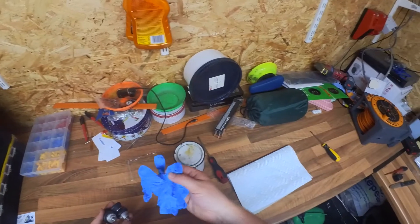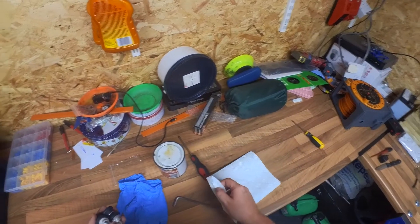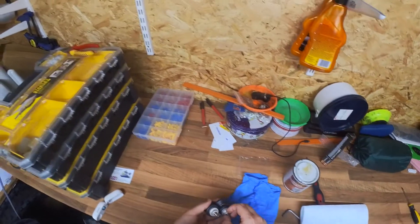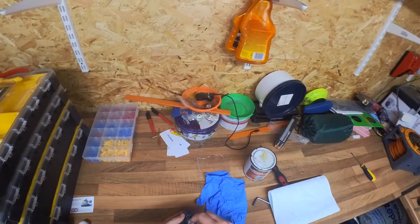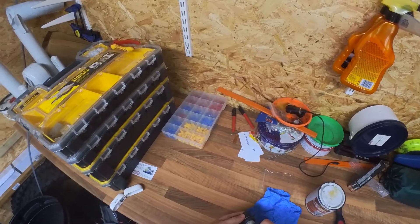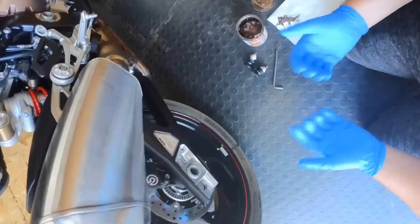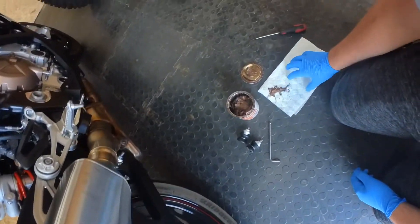Got to remember your protection and some rag just for the grease. Right, let's head over — we're going to fit these onto my 2022 S1000RR. We've got our protection on and we've got some muck on the paper here.